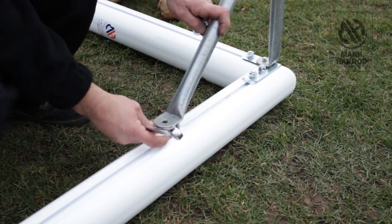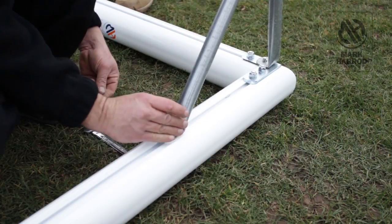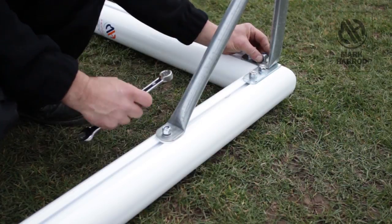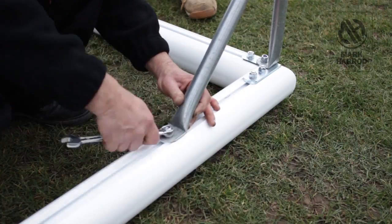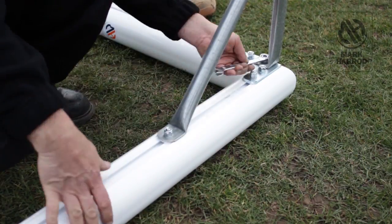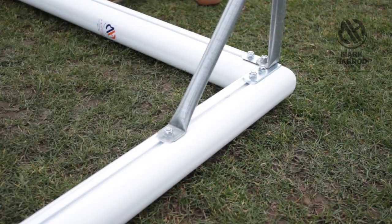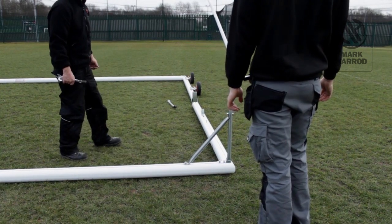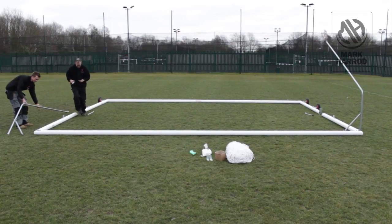Fit the net support to the T-bolts on the crossbar using 2 10mm nuts and 2 10mm washers. Repeat the process for the other side.